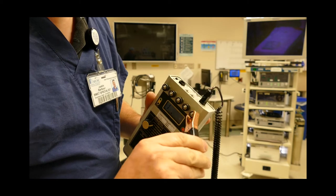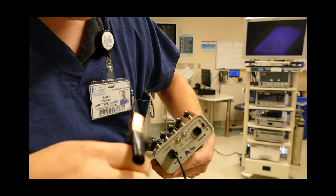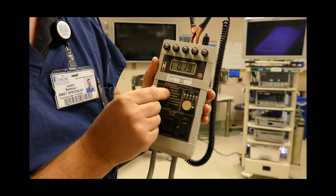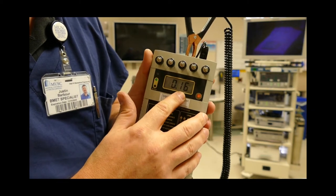We're going to set this up on 0.15 ohm — you can see it right here. Connect it, and your dial is going to be on earth resistance. On the meter it should show pretty close to 0.15 of an ohm.